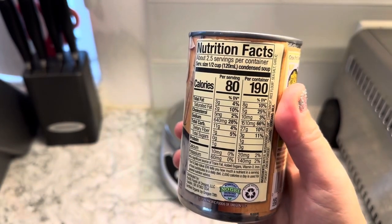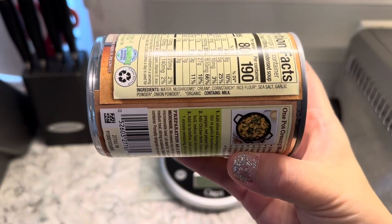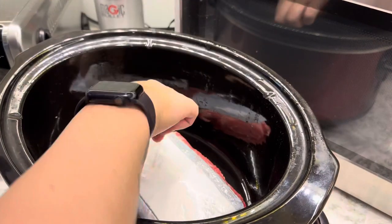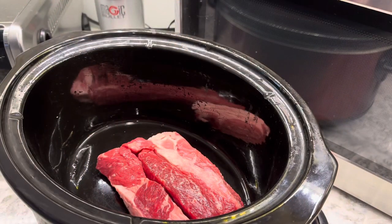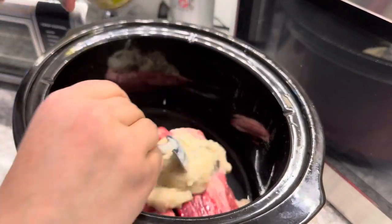I'm just taking the time to show you the ingredients and the calories because I've been really into looking at ingredients and knowing what I'm putting in my body. And then we're just going to pop the beef straight into the crock pot and then pour over the cream of mushroom soup.